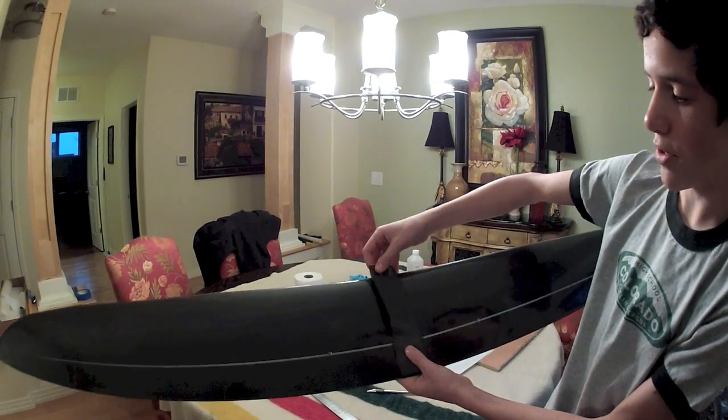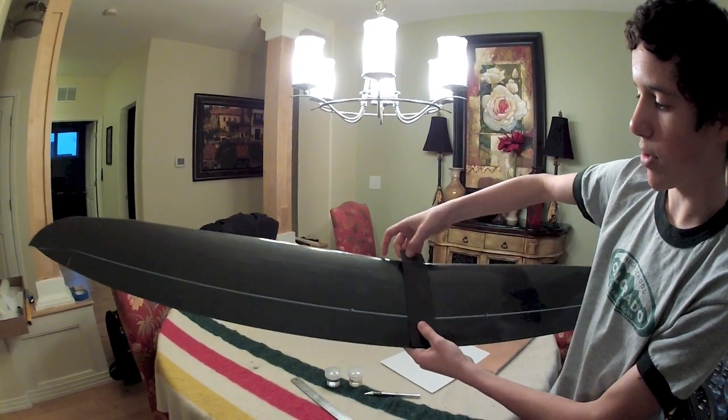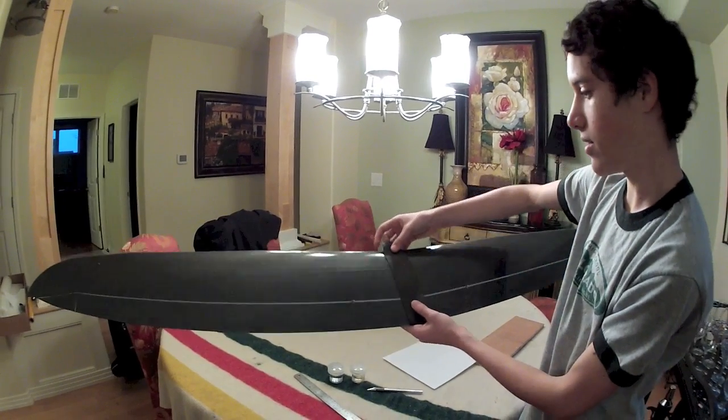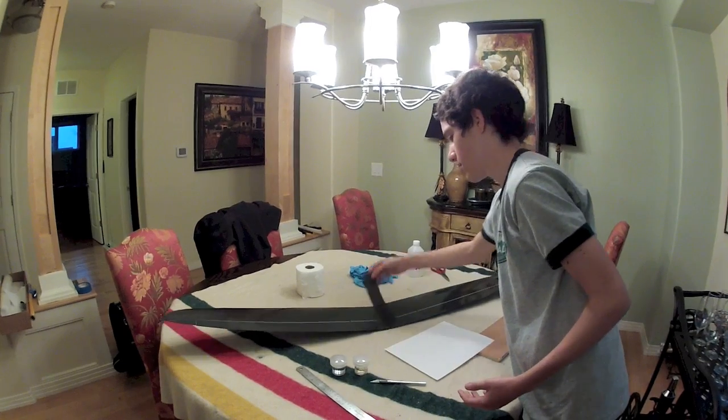It's going to extend over the top about that much. I'll cut it back a little bit, but it has to go over the top so it kind of wraps around. I'll show you how you measure this out — it's just a really easy way.